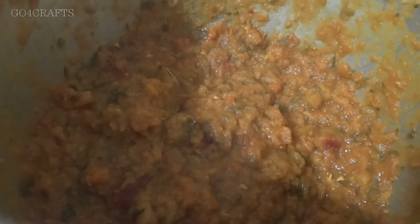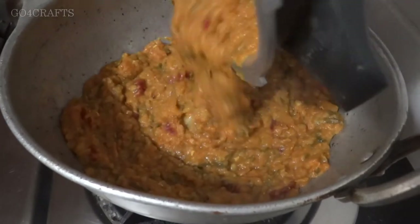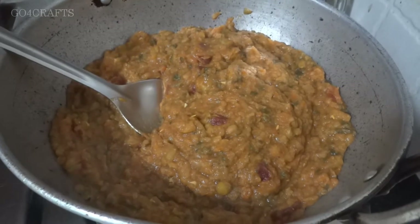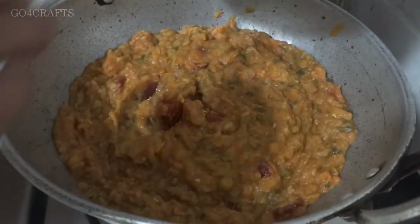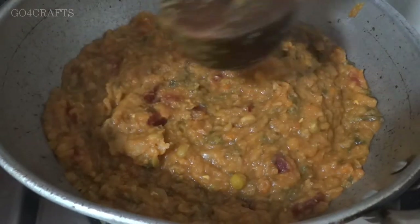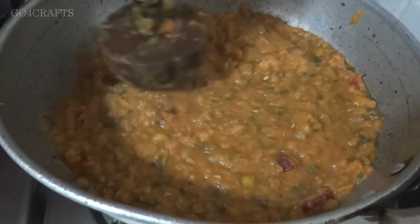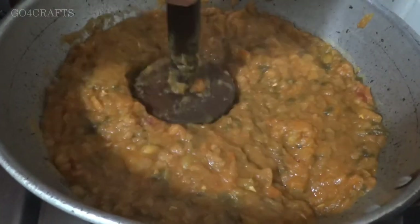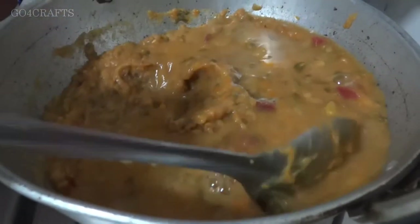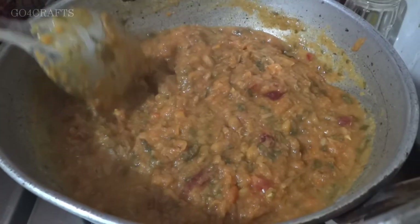All we require is a very fine paste from all the cooked vegetables. I've now kept a big kadai on the stove and I'm adding all this pav bhaji base vegetable gravy into it. We're going to cook it by adding one or two more ingredients. I can still make out some pieces so I'm trying to mash them further. Whatever strained water you kept aside, you can add it in at this point.